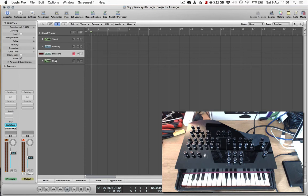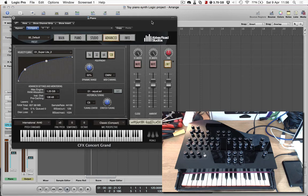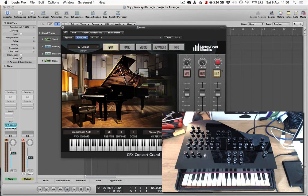Finally I'm just going to demo another velocity-sensitive demonstration, this time with the Abbey Road Studio CFX Concert Grand Piano sample instrument — one of the most realistic piano sample instruments I've come across. It just makes sense for it to be played by a mini toy Grand Piano.